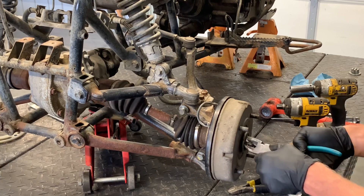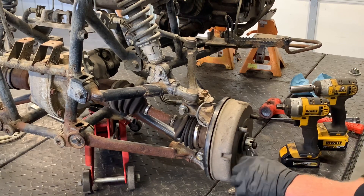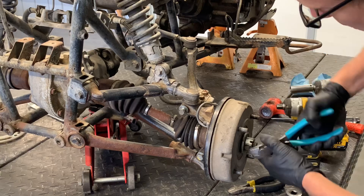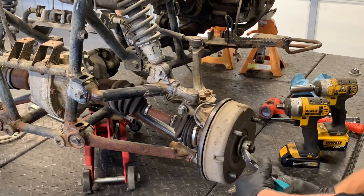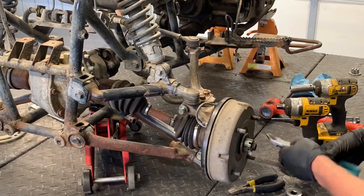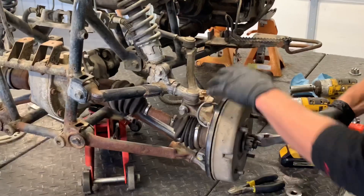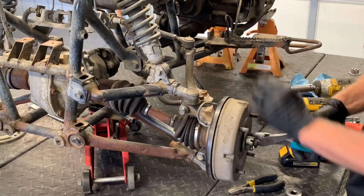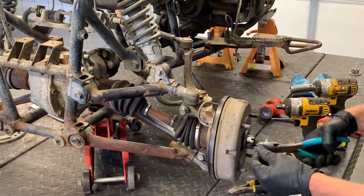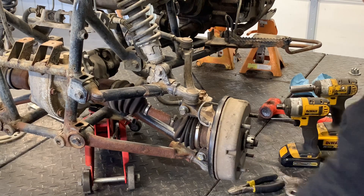Underneath there, you've got a cotter pin that runs all the way through this axle here. Straighten it out as best as possible — I like to use a pair of side dykes. Some people use pliers, some people end up just cutting it off. Sometimes you can salvage and reuse these; if your cotter pin is in good condition, you can reuse it. Then just grab this end with the side dykes and pull that pin out. That one there is pretty beat up — we probably won't be reusing it.